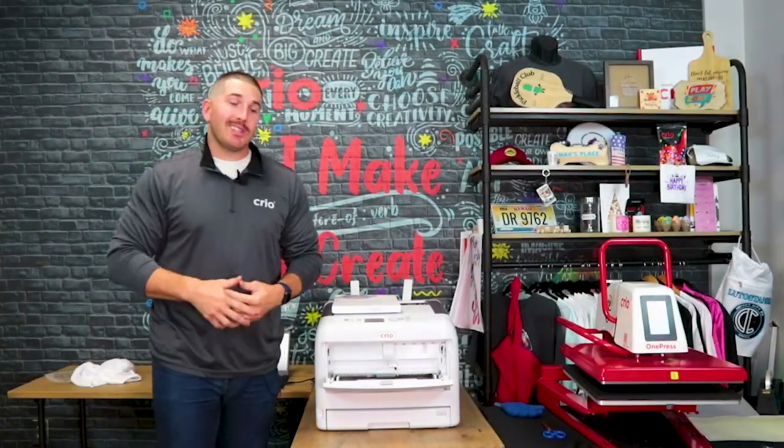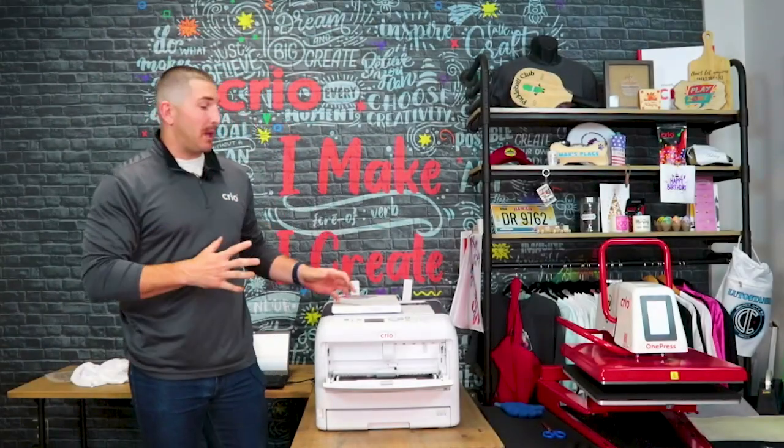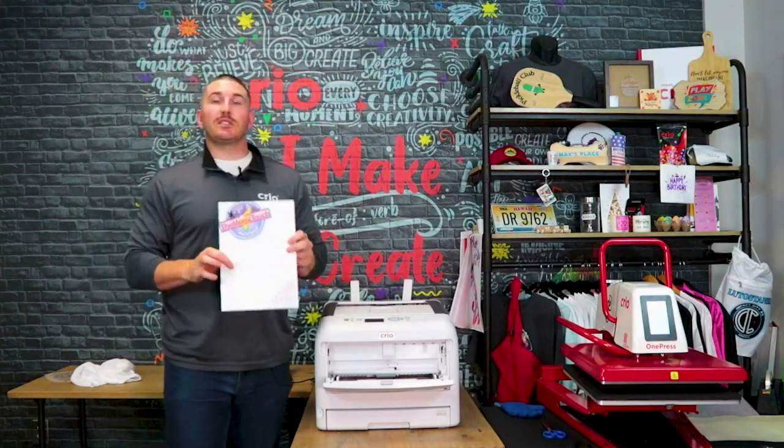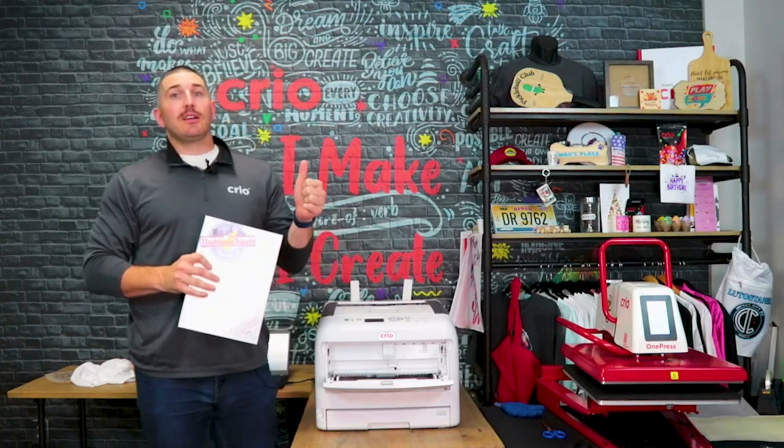What's up guys, it's RJ with Creo and today I'm going to give you a start-to-finish how-to on the amazing Magic Touch T1. This is a one-step, self-weeding, self-cutting paper meant for light or white colored garments.